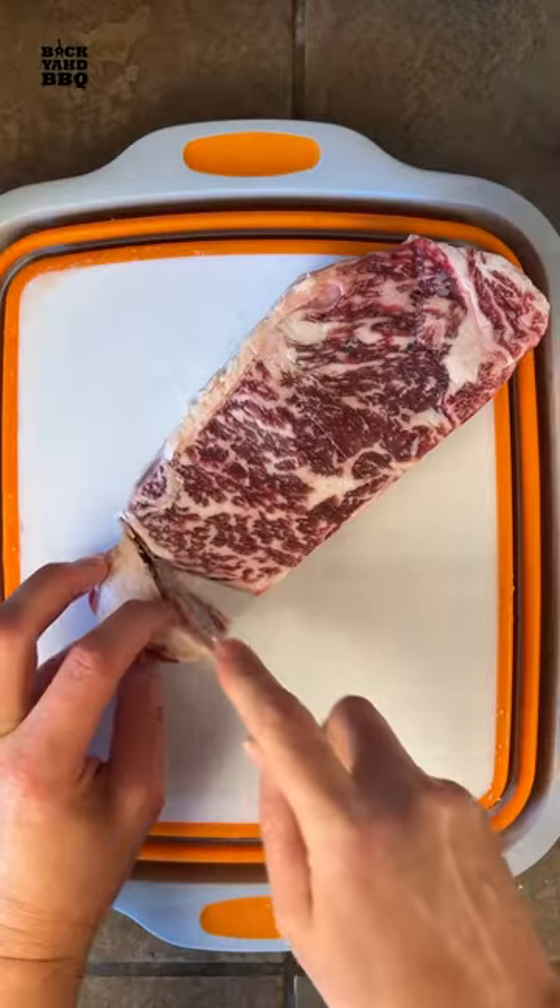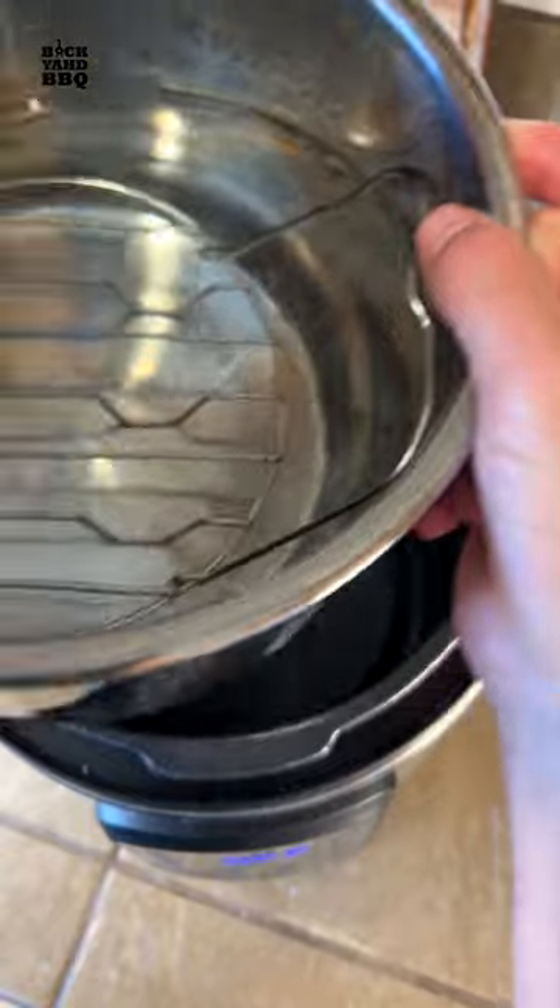The next day I trimmed off a little bit of the fat so I can sear the steak in it later. I half filled the instant pot with hot tap water and put in the wire trivet to lift the steak from the bottom.